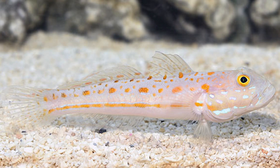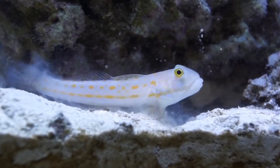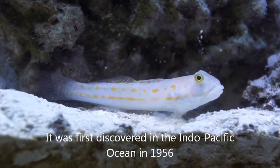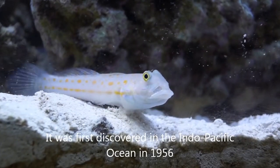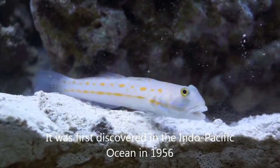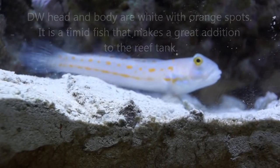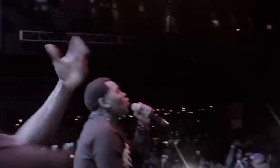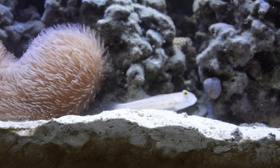Coming in at number three we have the diamond watchman goby, otherwise known as the sand sifting goby or sleeper goby. These are my favorite part of the cleaning crew. When you think of cleaning crew a lot of people think of hermit crabs, snails, even some invertebrates like cleaner shrimp, but these guys are fantastic with cleaning up a sand bed. You put them in any nano environment, give them a week or so and it will be clean — these guys really get to work grinding on that sand bed.